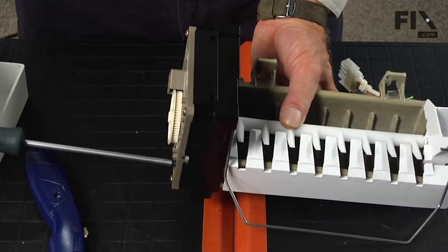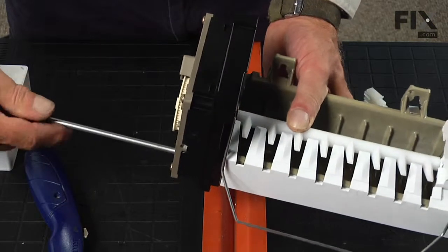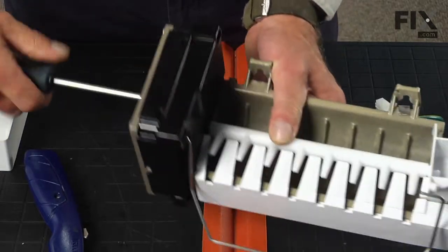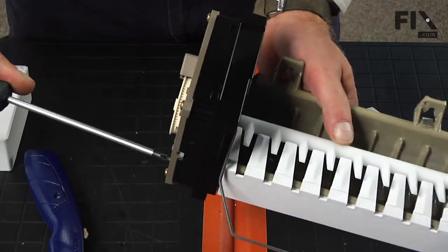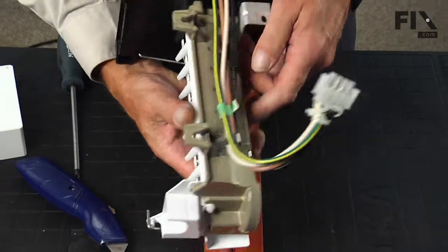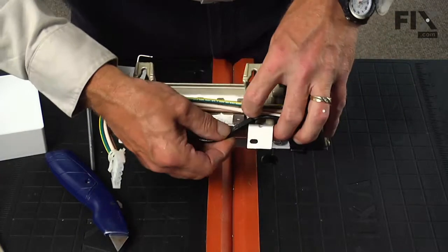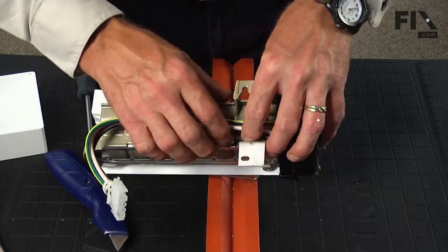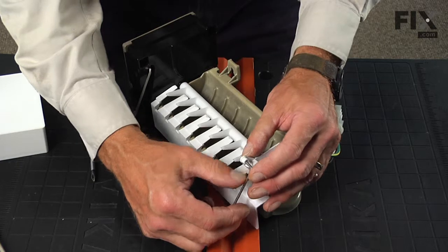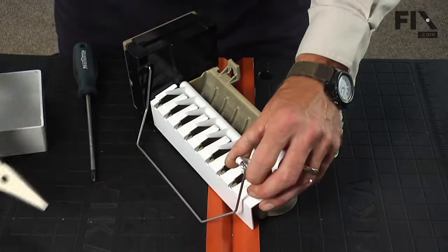Now we can tighten those two screws — they need to be tight, as there is an electrical connection in there that needs to be snug, so make sure both of those screws are tight. Remember to tuck that thermal cutoff back into its little clip, and the last thing we need to do is reconnect the shutoff lever — just push it into the back of that cup, start it in with the pliers until it bottoms out, and it should pop right through.